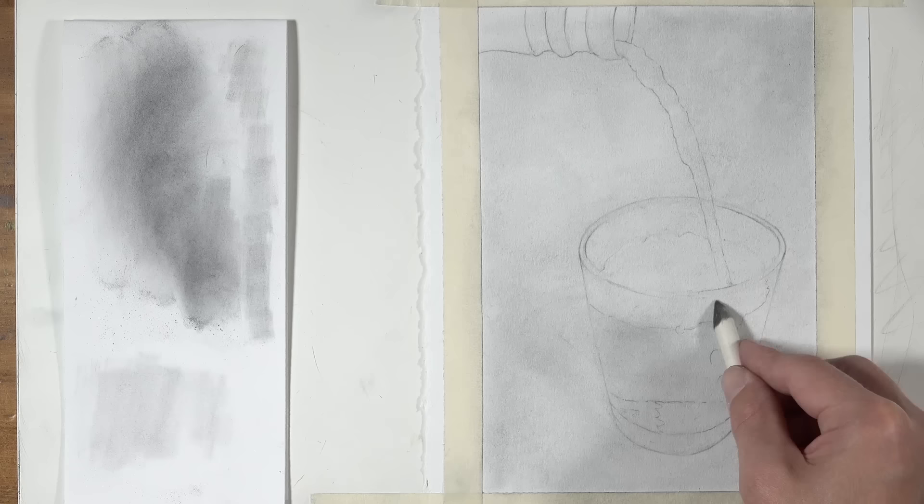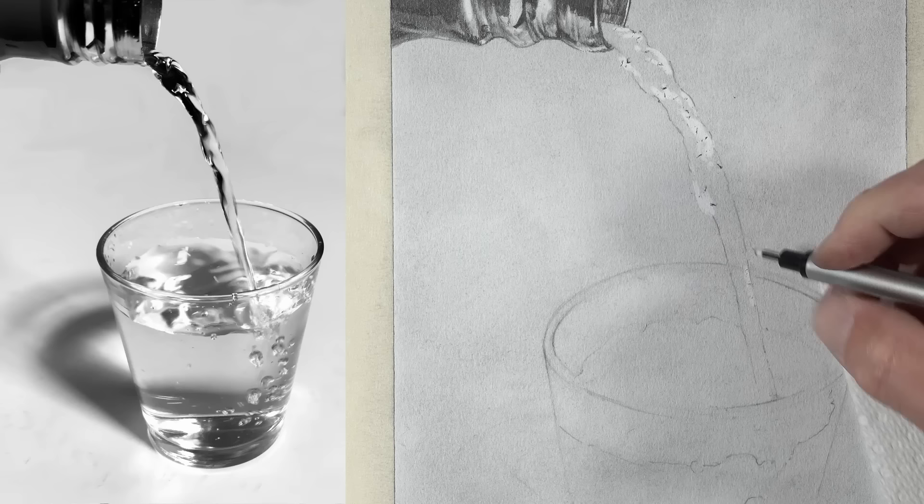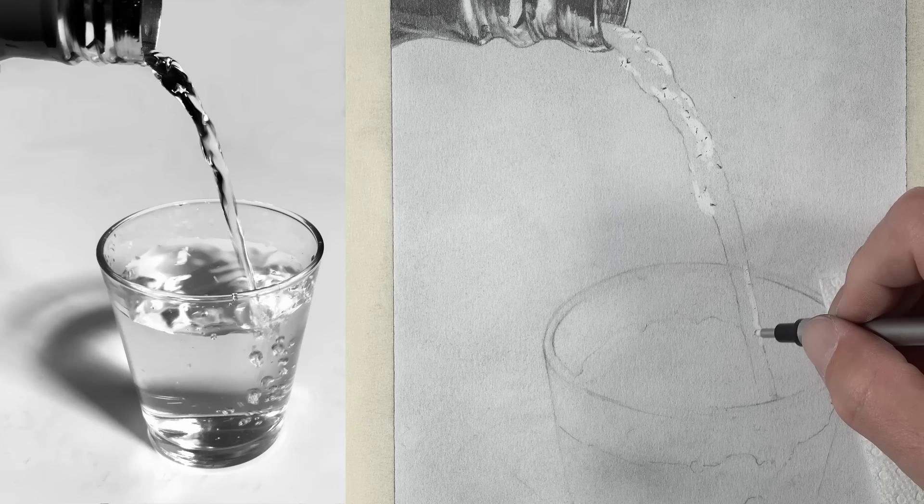Instead of just adding darker values, I can also remove some of the graphite to create lighter values or tints. This is going to lead to a broader range of value in the final drawing and additional contrast. Here you can see I'm using a vinyl eraser to erase out some of the light areas of this water stream.